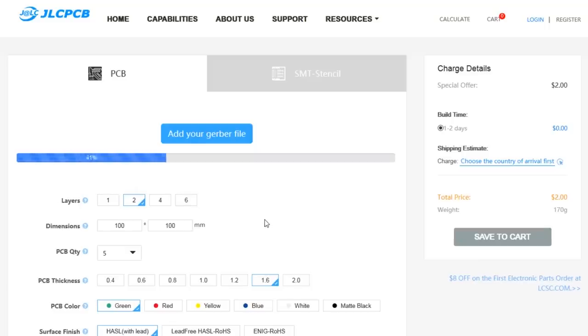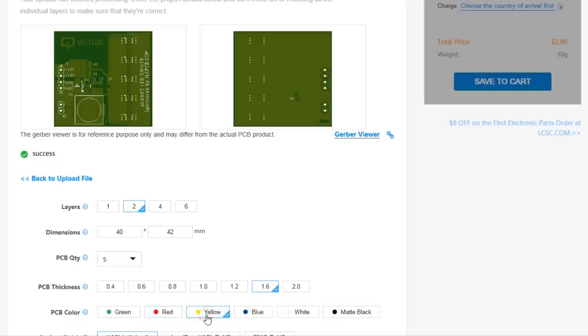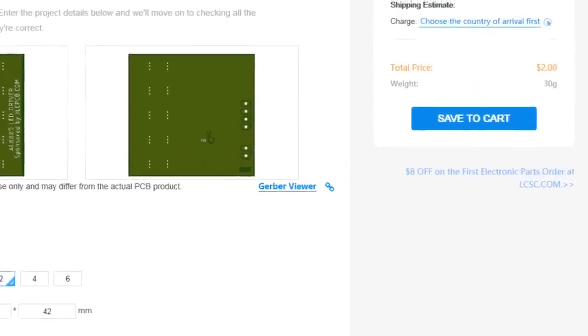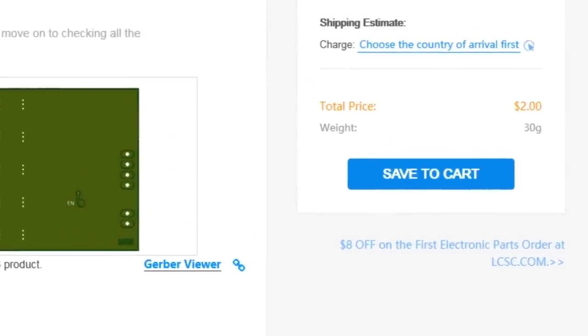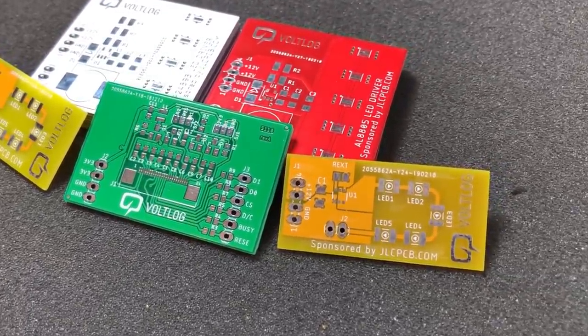This video is sponsored by JLCPCB.com, a professional PCB supplier who can offer 24-hour turnaround time for prototype PCBs for just 2 dollars. You also have a selection of solder mask colors with no extra cost and affordable laser cut stencils, so it's definitely worth checking them out.